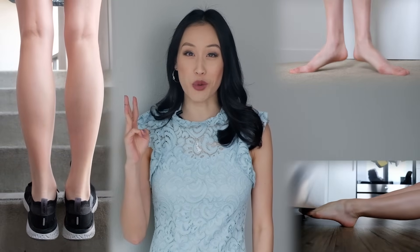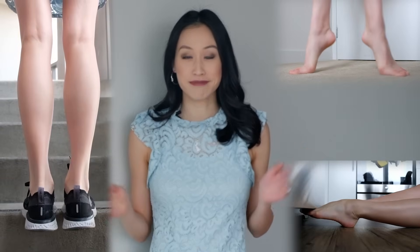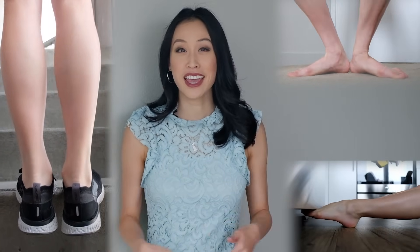Quick recap: to improve walking in heels, start with your calf raises, do your élevés and relevés, and stretch your arches to make walking in heels second nature. It's all about strengthening your feet and getting yourself used to what it'll feel like when you're in heels. I hope this video was helpful — please leave a comment or a question. We'll see you next video!